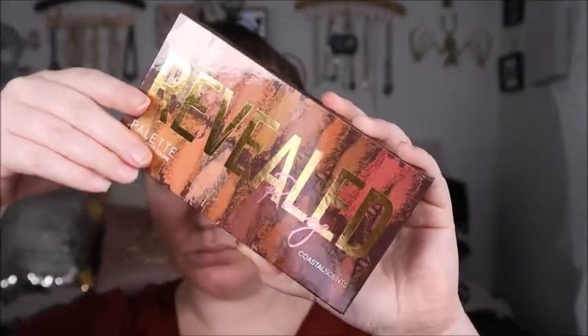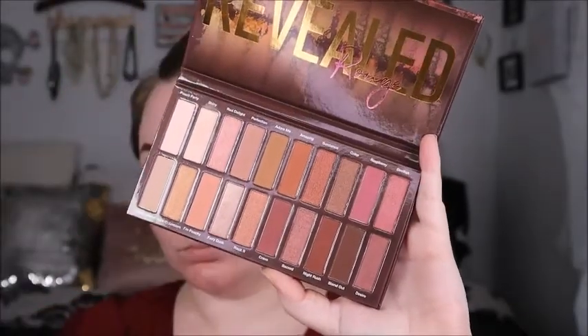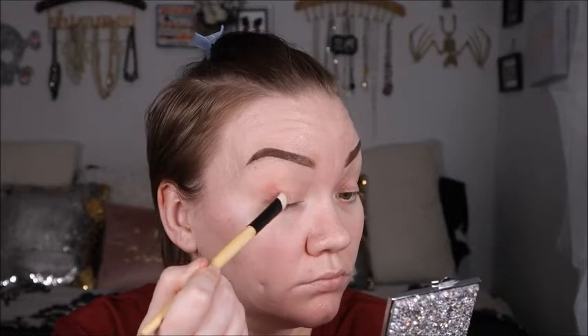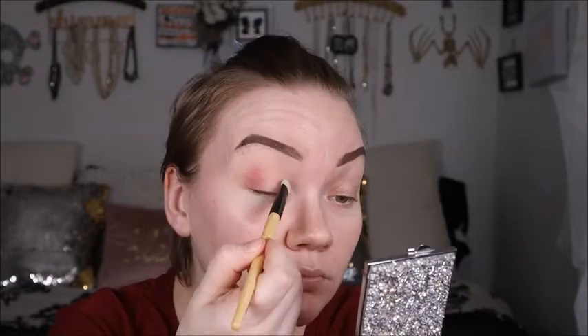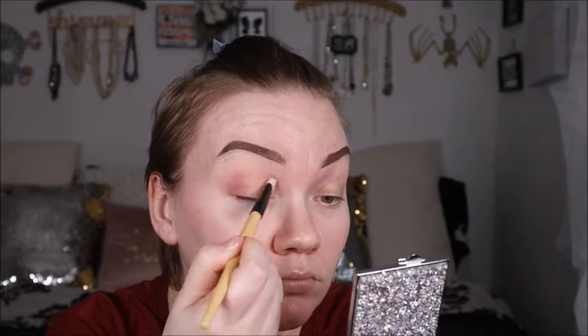Brows are all set! Now we're jumping into the eyes. We're using the Revealed Rouge palette, which looks a lot like the Naked Cherry palette — there are a million palettes that look like this one. I haven't used any of their eyeshadow palettes in years, so I'm super excited. This palette is amazing — the shadows are so soft and they blend out really well.